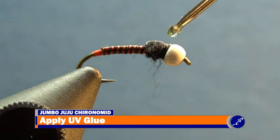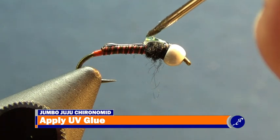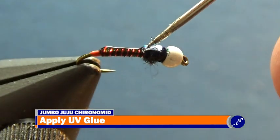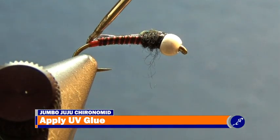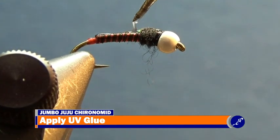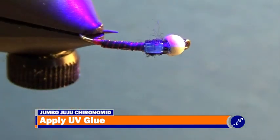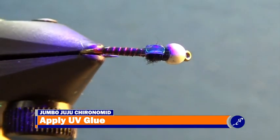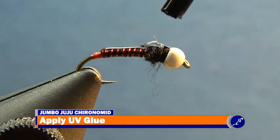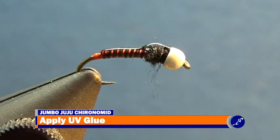Now apply a coat of UV glue — I'm using Clear Cure Goo thick, but other thick glues work too. Using a bodkin, apply the glue to the thin skin and bring it down on the fly to the butt. Let the glue settle a bit and then blast the UV glue with the UV light. Clear Cure Goo thick dries sticky, so I'm applying a coat of Clear Cure Goo Hydro over the top of the thick glue as well. Blast the glue once again with the UV light.